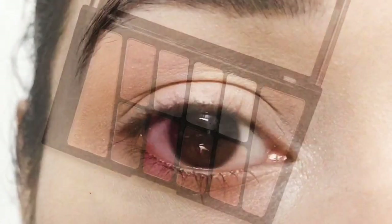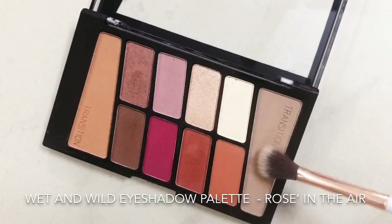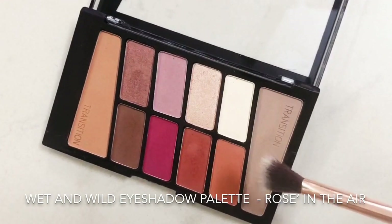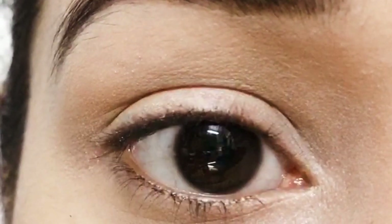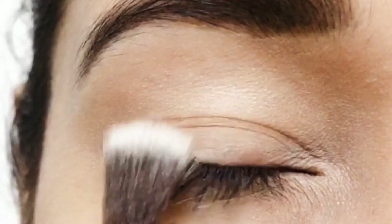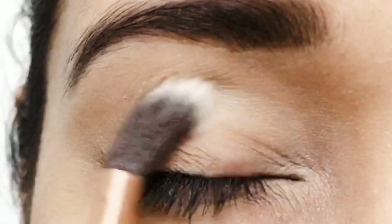Today I'm going to use the Wet n Wild eyeshadow palette in the shade Rosé in the Air. First, I'm going to take a fluffy brush and apply a cool-toned brown eyeshadow over my eyelids as a base. This brown tone would give a warm look to my eyes, so I'm going to lightly blend it in.